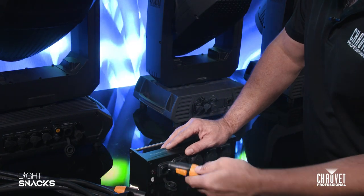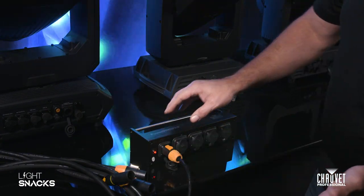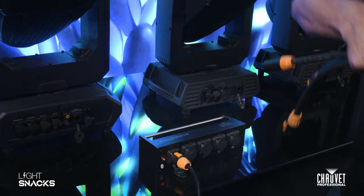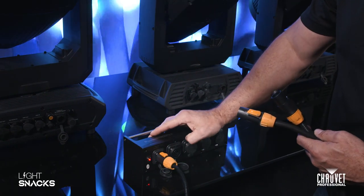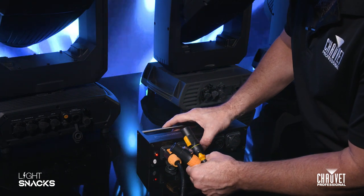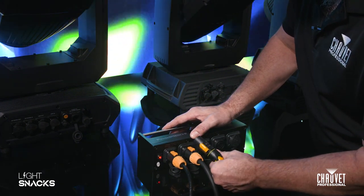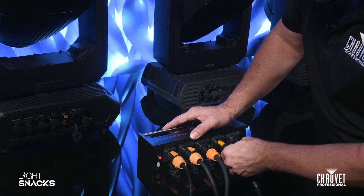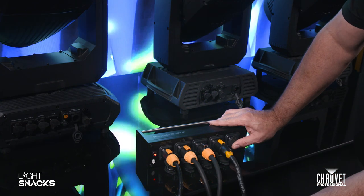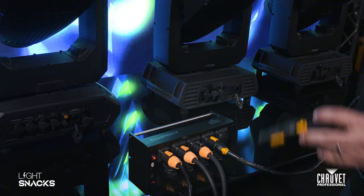One of the great things about the TruOne style connectors is that they are designed to hot plug, so you won't have any issues from there. I'm going to go ahead and plug up for three fixtures, so we'll go ahead and load this guy up here. Make sure that if you're not using one, that you do keep it covered — that way it maintains its IP65. And then from there, it's just a matter of plugging in your fixtures.